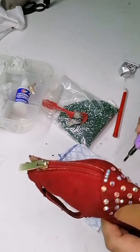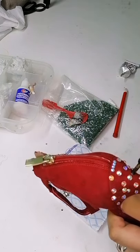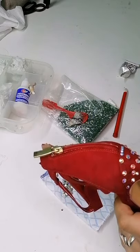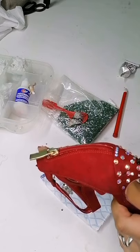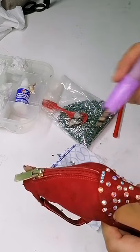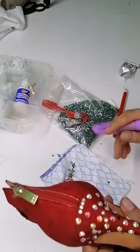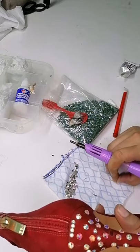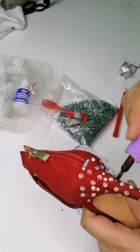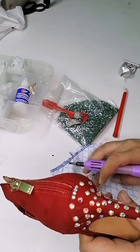Jamás se va a comparar el pegamento que contiene esta piedra facetada con el silicón. Yo he trabajado con silicón y con el pegamento E6000, y la verdad es que no tiene punto de comparación. Son cosas totalmente distantes unas de las otras. Aquí lo que vamos a hacer es rellenar los pequeños huecos para que tengamos cierto volumen.